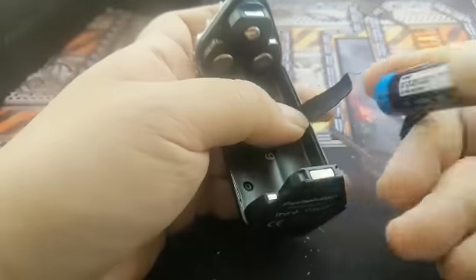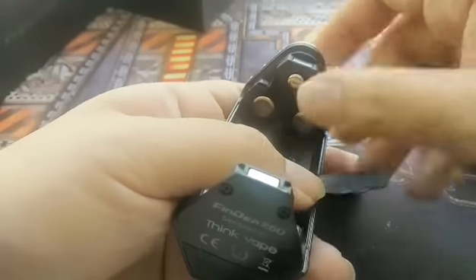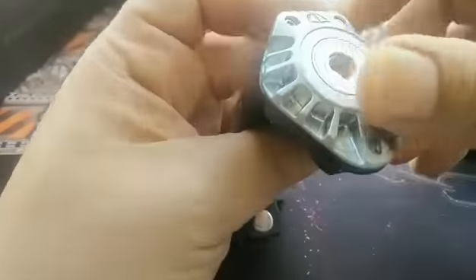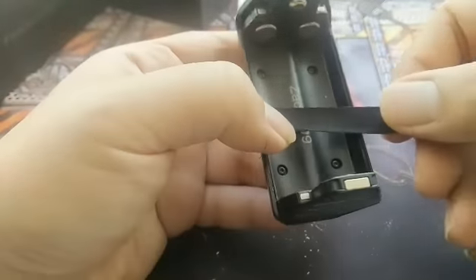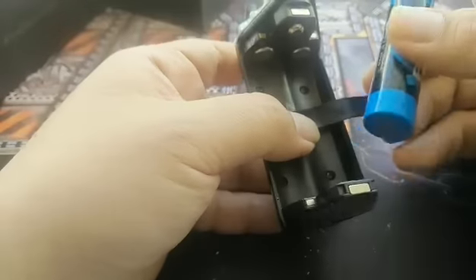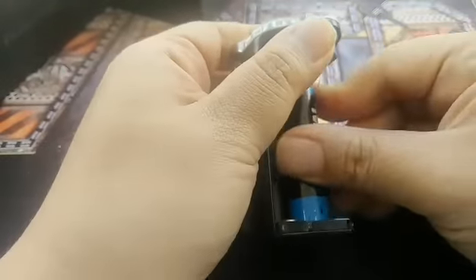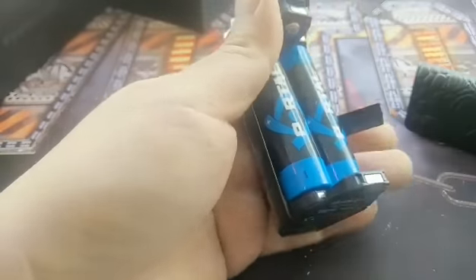So we're gonna put in the batteries right now. But before that, let's take a test on the battery connector — springy, nice. 510 spring-loaded pin. Alright, so we're gonna put it in right now. The bottom here is the positive — sorry, negative.